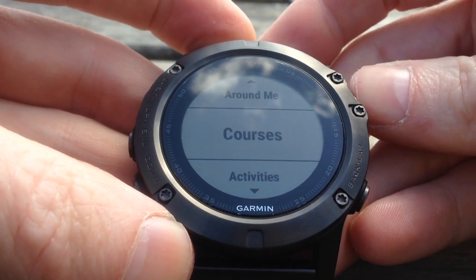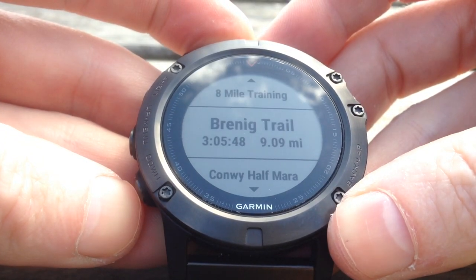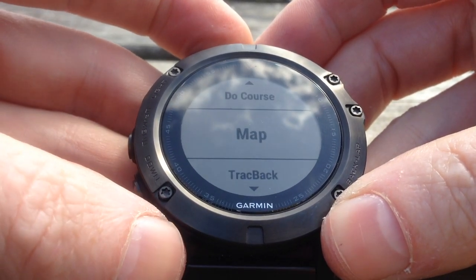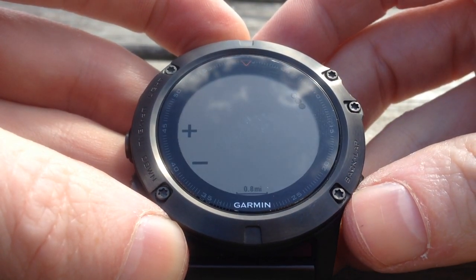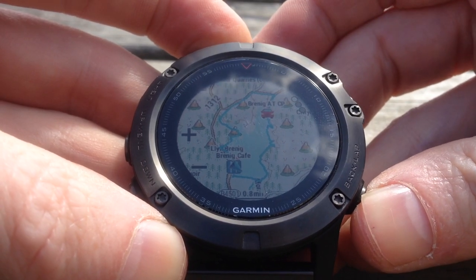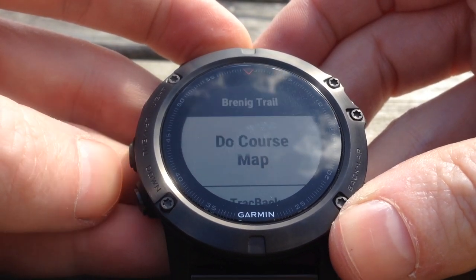Then we're going to move down to courses and select the Brenig trail course. And then we're going to go to a map just to make sure the course is loaded correctly. And there it is, marked out in a light blue. So we're going to press the back button and move up to do course.